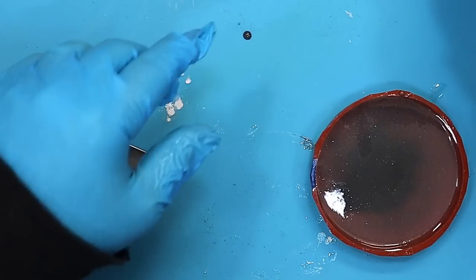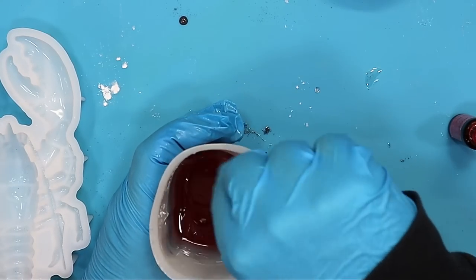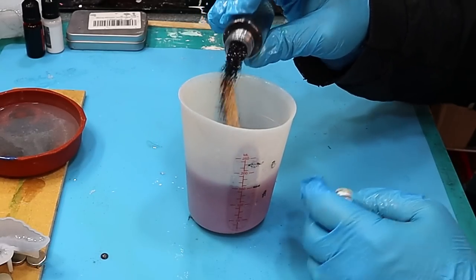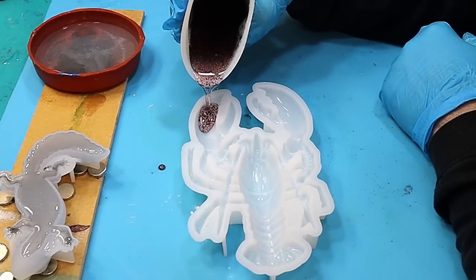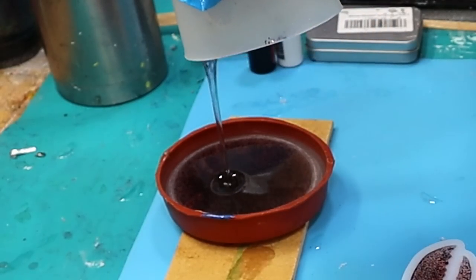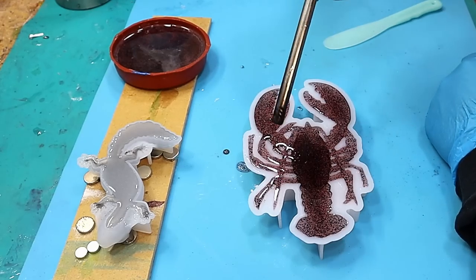I don't want to waste the leftover resin, so I'll pop it into a little coaster mold and put my magnets underneath it to see what happens. For the lobster, I'm using a red transparent pigment — giving that a really good mix because you don't want it streaky. A couple more drops, I think. Now I'm adding a black glitter because I think it'll show up a lot more than white glitter in the resin. That's all mixed in. I'll pour it into the lobster mold, scrape off the overpour, and add that to the mold as well.